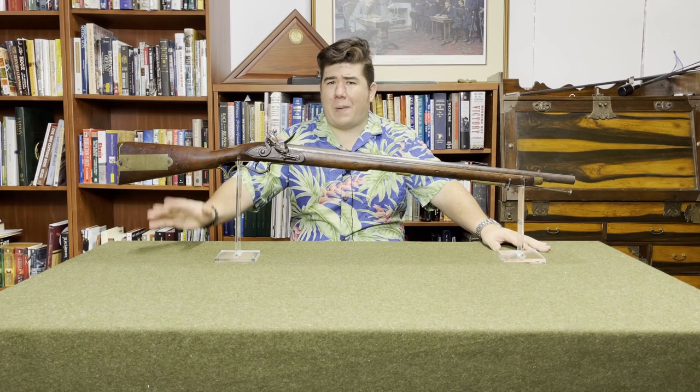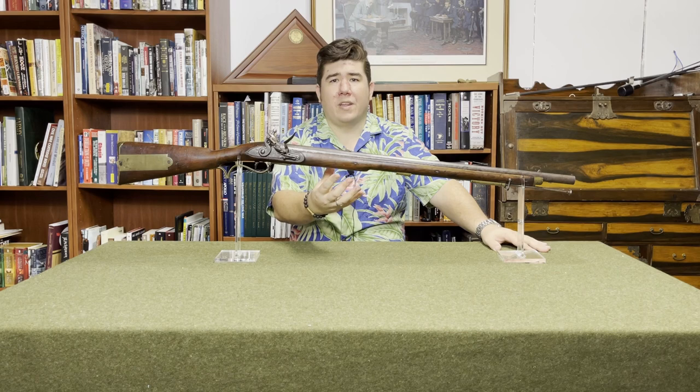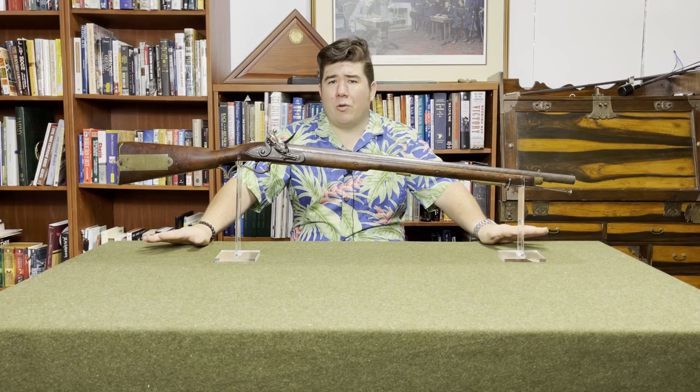During its life, the Baker Rifle had five different patterns: the Pattern 1800; the Pattern 1805, which had slight revisions to its patch box and added a slit to the stock so the ramrod wouldn't get stuck if dirty or if the wood swelled due to moisture; the Pattern 1810, which fired the same ammunition as a musket — and they discovered that pushing that much lead out of one of these was not a lot of fun for your shoulder; and the Patterns 1820 and 1823, the differences of which I don't really know.